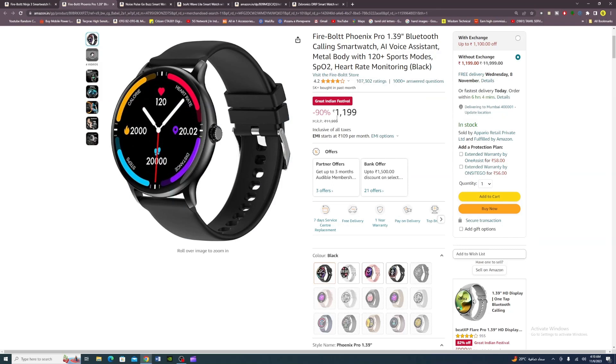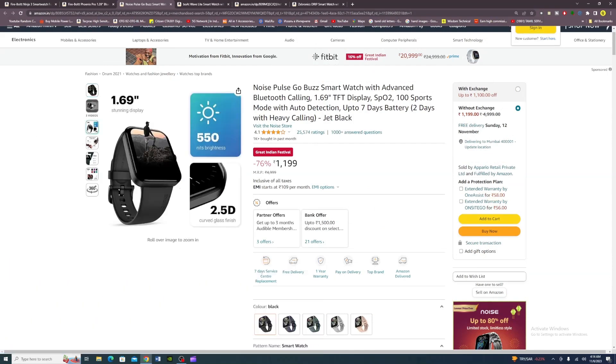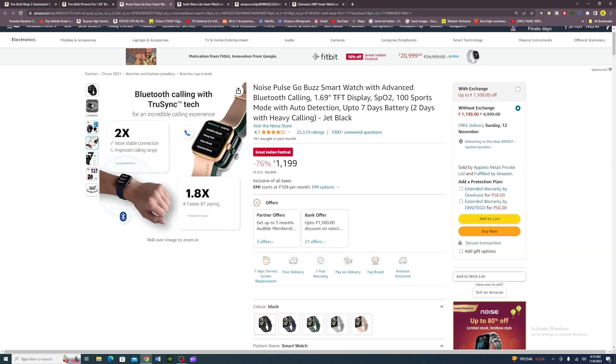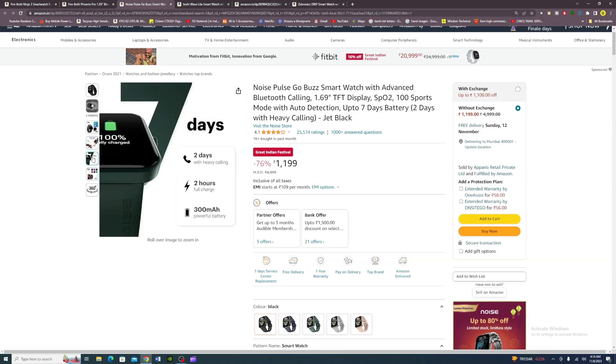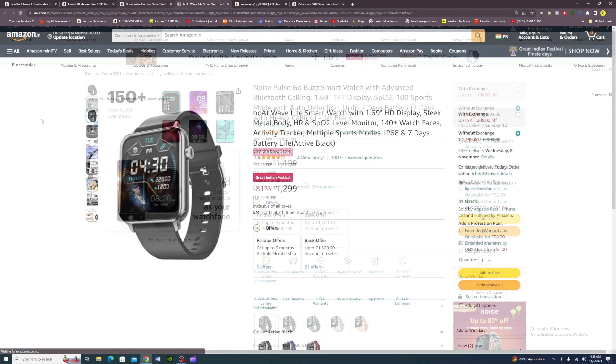Next is the Noise Pulse Go Buzz. It has a 1.69-inch display with 550 nits brightness and 2.5D curved glass. It features Bluetooth connectivity with 1.8x pairing speed, 7-day battery life, 2-hour full charge, 300 mAh battery, and 151-plus watch faces. Available colors: black, blue, green, grey, and pink. Final price: Rs. 1,199.